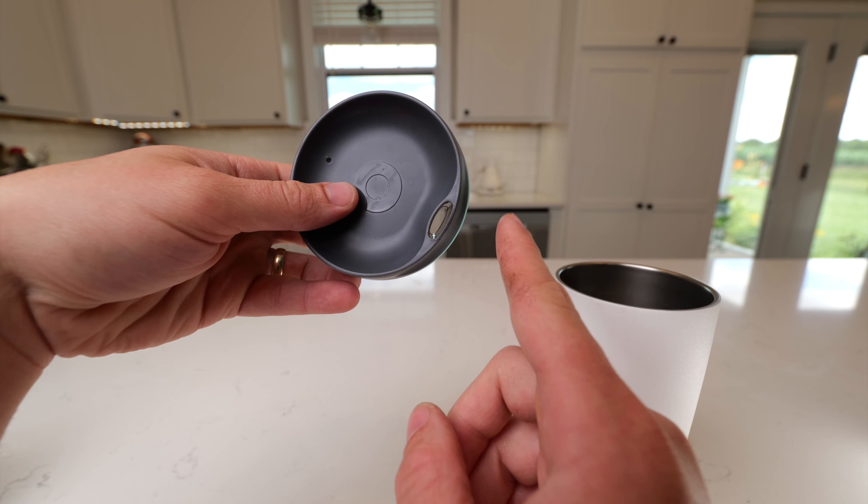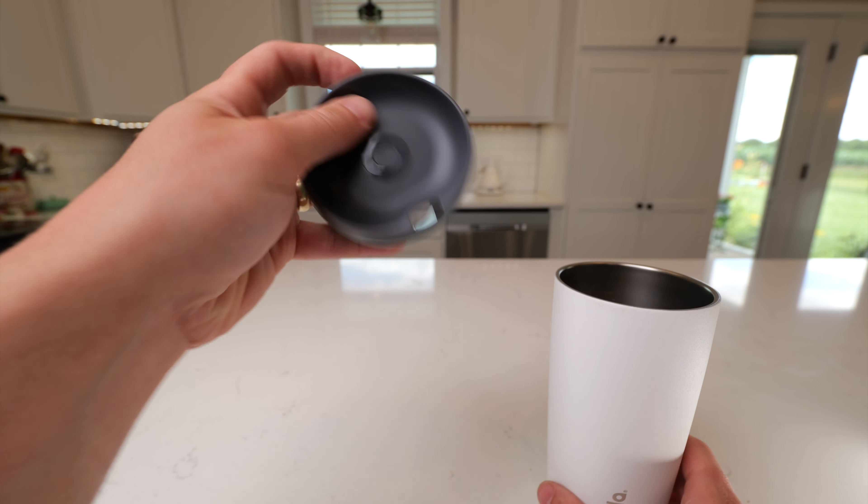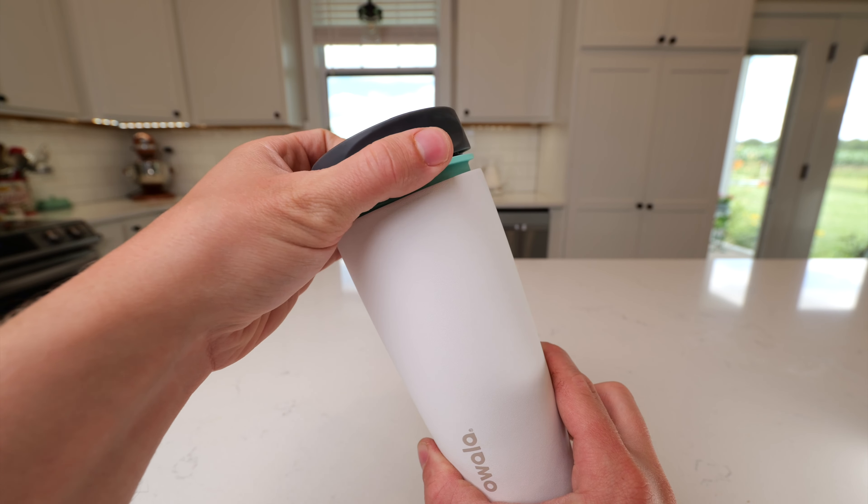Another thing I love about this is you can see straight through the lid. I haven't had any issues with coffee splashing out of it, but it's great because it gives you a really pure tasting cup of coffee.